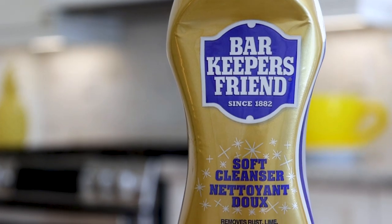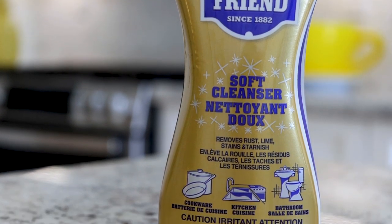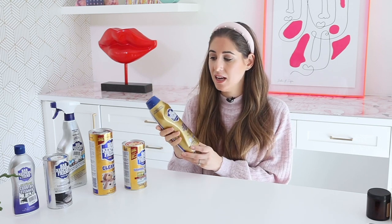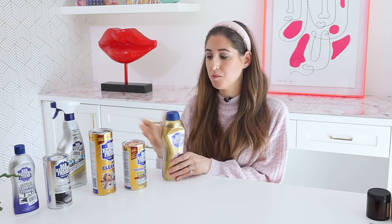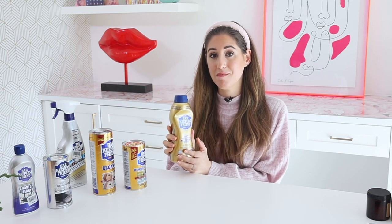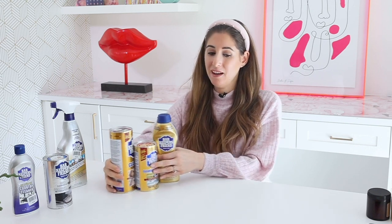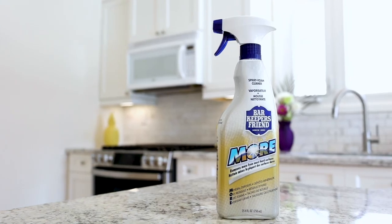If you're wondering why they came out with the soft cleanser, it's the same reason there are products like Comet and Soft Scrub or Vim — some people just prefer that type of delivery. If you're cleaning a tub or sink, you might prefer it pre-mixed. The product performs the exact same function; it's just the delivery method that's different. So it's entirely up to you which one you pick from the standard gold line.